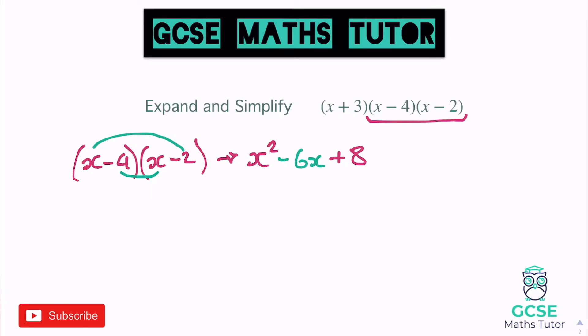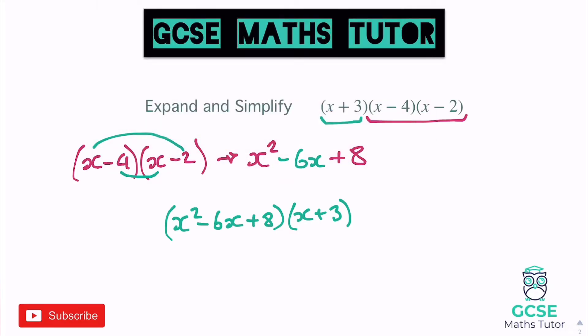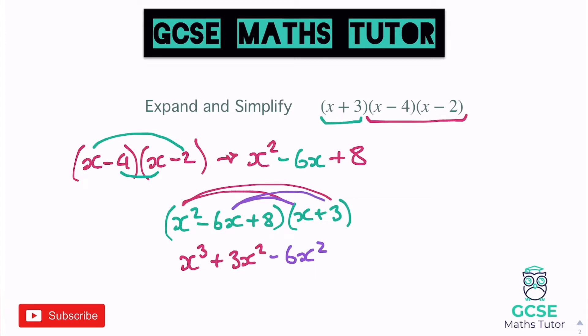Now we're going to multiply that by the final bracket, which was x plus 3. So writing this all out: x squared minus 6x plus 8, put that in a bracket, and then x plus 3 afterwards. x squared times x gives us x cubed, x squared times 3 gives us 3x squared. Then negative 6x times x is negative 6x squared, and negative 6x times 3 is negative 18x.